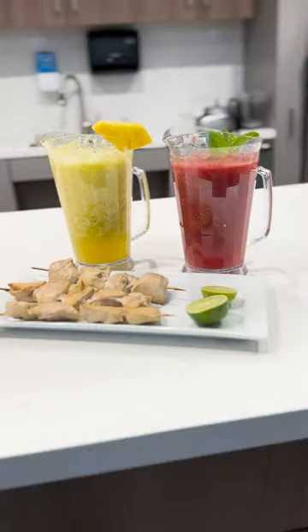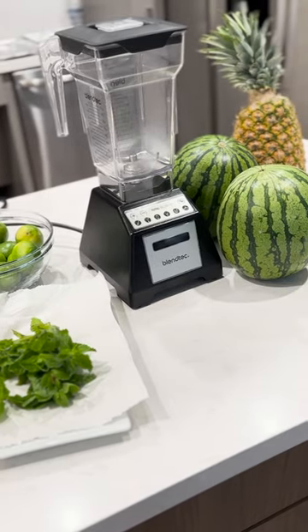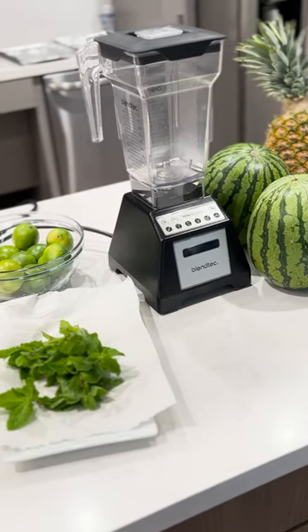To make agua frescas, I've picked up some fresh juicy watermelon, pineapple, mint, and lots of limes.